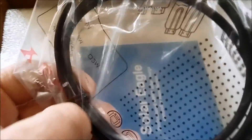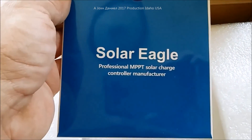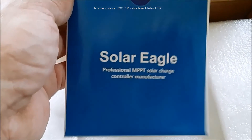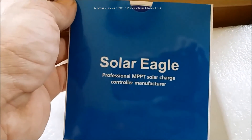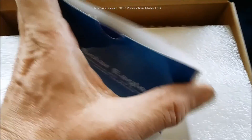It comes with a temperature sensor for your batteries, a USB port so you can hook it up to your computer to check it out, and a Solar Eagle Professional MPPT solar charge controller manual. The manufacturer's brand is Solar Eagle, and it also comes with a CD-ROM.